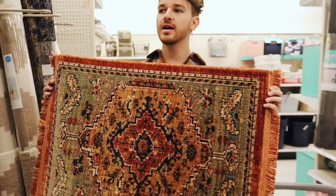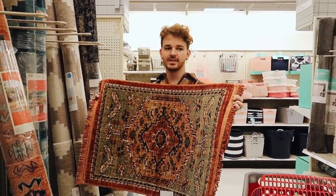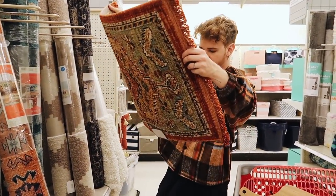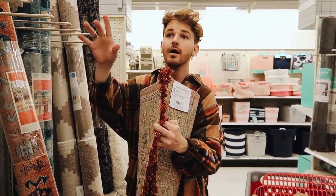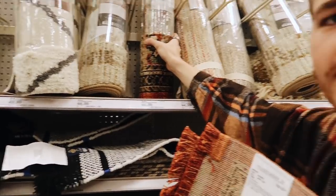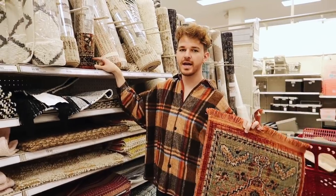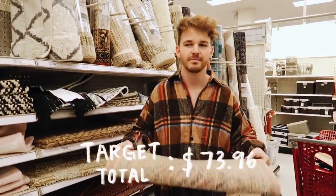I saw in McKenna's kitchen makeover that she put this rug in, but she got the runner version. I found that they had a little miniature version which I think would go great in front of the sink since the kitchen space isn't that big — it also matches my shirt. This smaller rug is $19.99, while the runner is like $50. They do have the runner here too at $44.99 and it's seven feet long, but I'll go with the $20 version which gives me $25 more to put somewhere else.